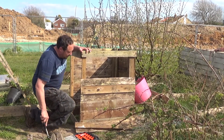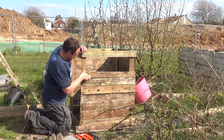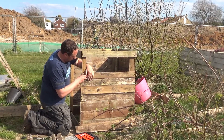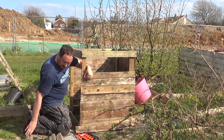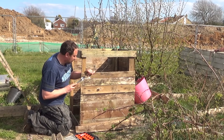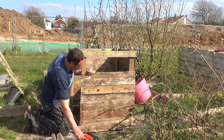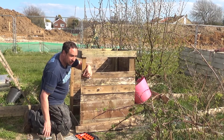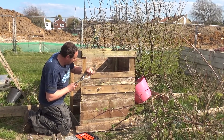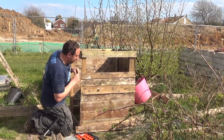This is only one of the two compost bins I plan on building. I've got another slightly larger one I'm planning to build in the same sort of way, and I'm taking what I've learned from building this one forward with that.